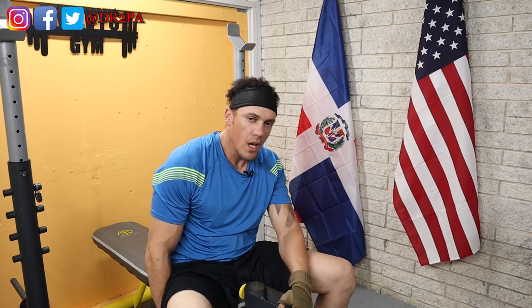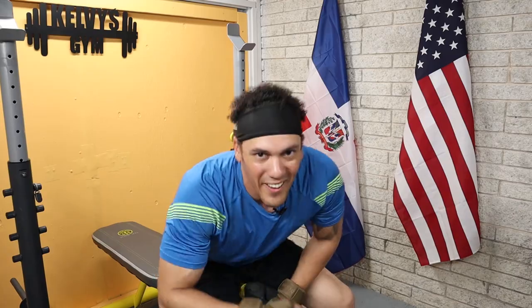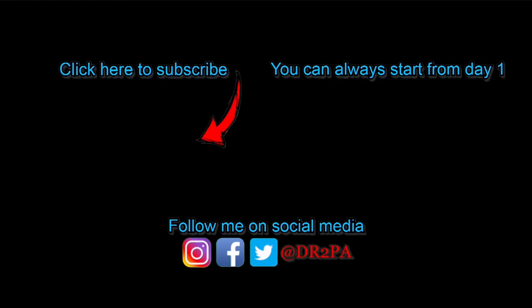I gotta do it with the bar next week. Alright, this was it for today and I'll see you tomorrow. Adios!